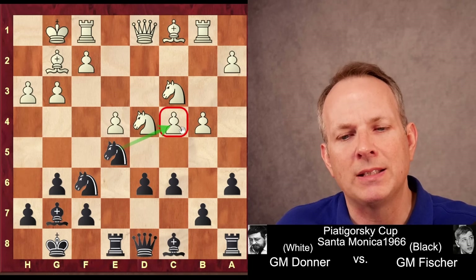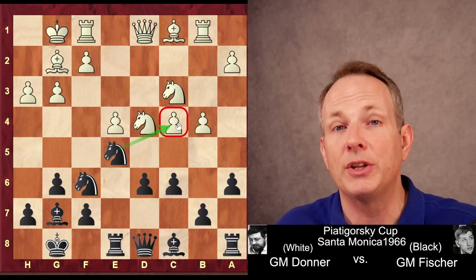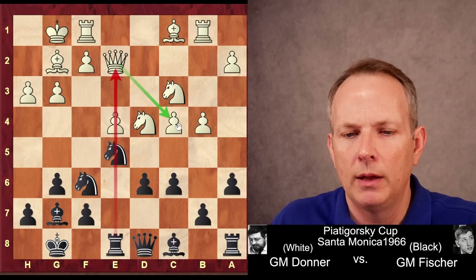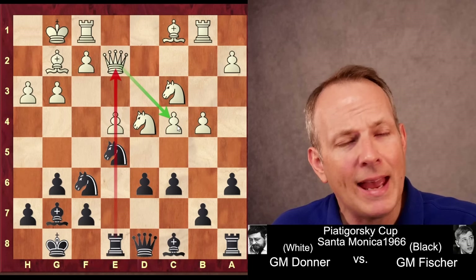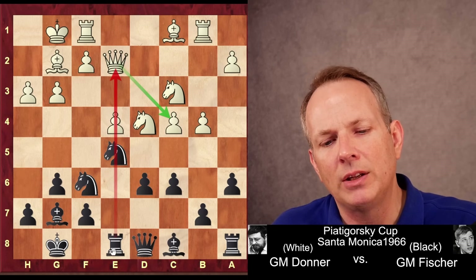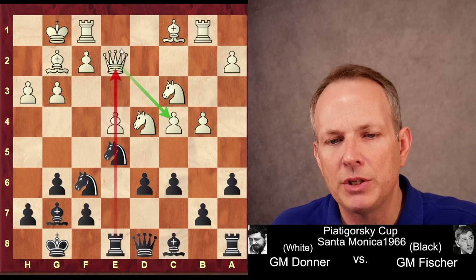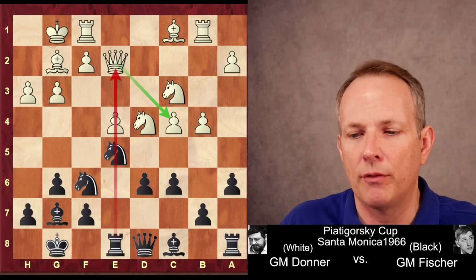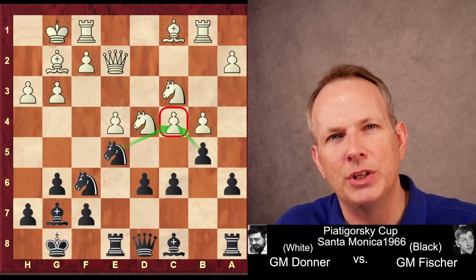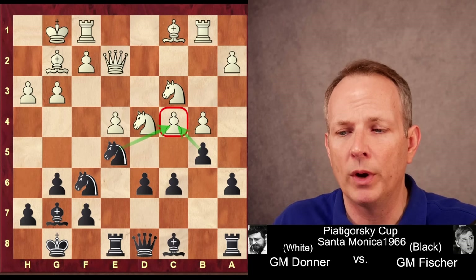Fischer plays Knight to E5, attacking the undefended C4 pawn. Not only is it an undefended pawn, but that square in and of itself is also strong, even if the pawn were not there. Queen to E2 — he has to defend the C4 pawn. However, it does place his Queen opposite Fischer's Rook, so there could be tactics along the E file if white is not careful. Fischer goes ahead with his plan: B5, attacking the C4 pawn and gaining that C4 square for the Knight on E5, where it will be very well placed. White takes. Fischer could take with the A pawn, but he goes ahead and takes with the C pawn with a very interesting plan.